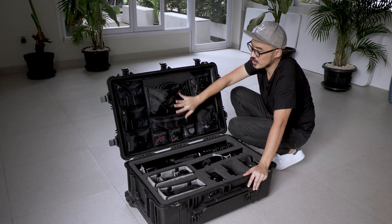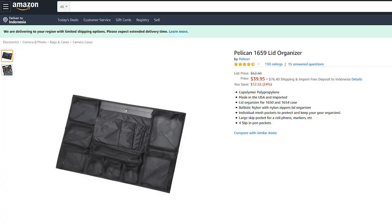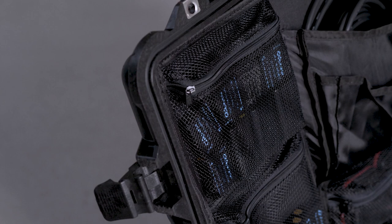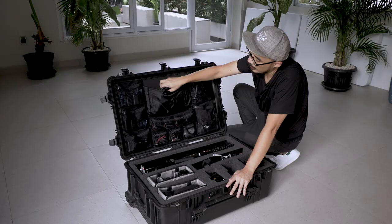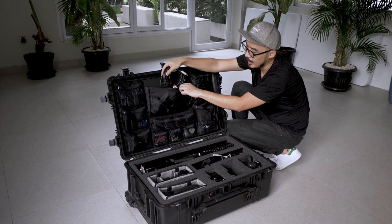At the top portion of the bag I attach a lid organizer, which you can also get from Pelican separately. I normally put all my batteries in here, my cables for the mixer — sometimes I attach a recorder to the mixer, like when I'm covering a concert or an event. I normally use those cables for that.